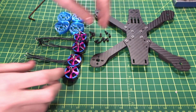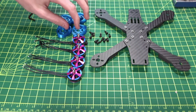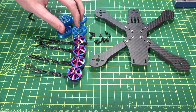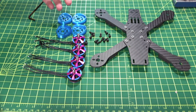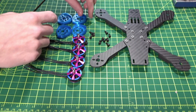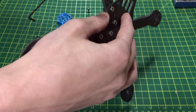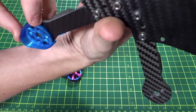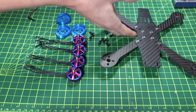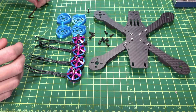Here we have the frame, the motors, and the protectors I made — these are optional, I'll leave a Thingiverse link below so you can download and print them yourself. Because I'm using these protectors, they have a 1.5mm section that slots over the arms, and this part is 1.5mm thick to act as a soft mount for the motor. I will be soft mounting both the motors and flight controller in this build.